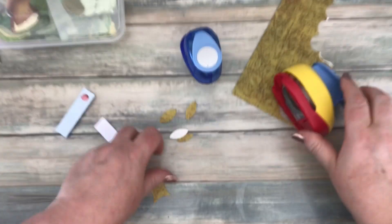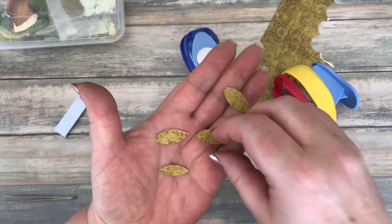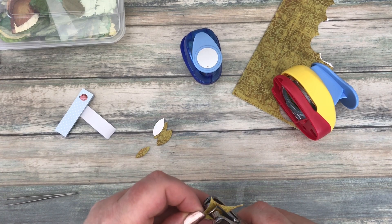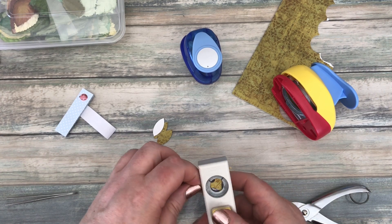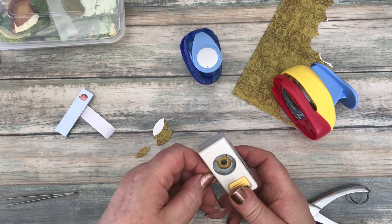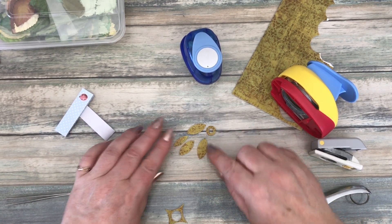And four — so I've now got four leaves from one circle. And of course the center of that — waste not, want not. So there you go: from one one-and-a-half-inch circle, four leaves and a hole reinforcer.